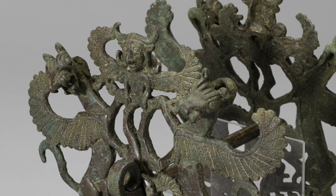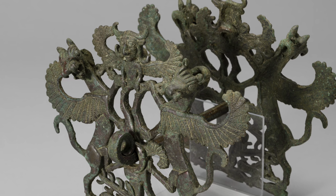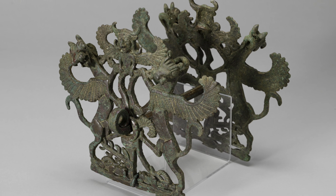What do you think? Come and see our beautiful piece. It is on display in our newly designed ancient Middle East gallery. Thank you.